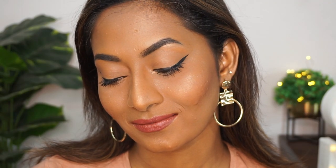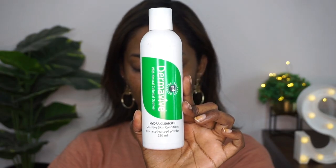Hi everyone, welcome back to my channel. This is a makeup look that I created for a girls day out. It's a very simple, easy, quick makeup look using all affordable makeup products. If you want to know how I achieve this easy peasy quick makeup look for going out, then please do continue watching.